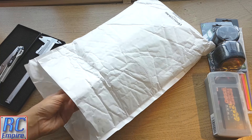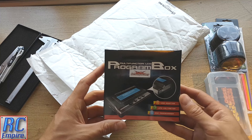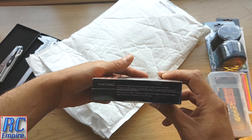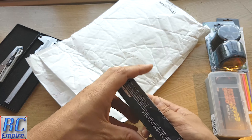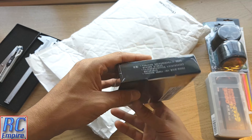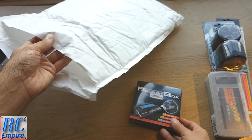Finally, we have got our Hobbywing programming box. This is the more expensive and much nicer one, and I cannot wait to rip it open and see what settings we can change on our car. I will be doing a very detailed video unboxing it, seeing how it works, and changing some settings on our car before we hit the track.